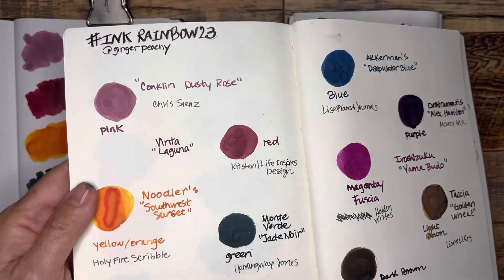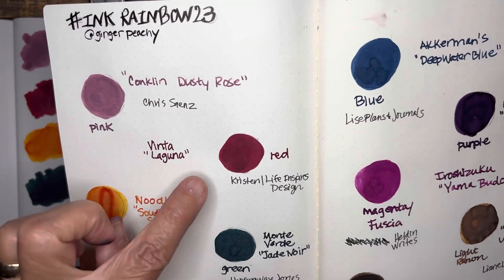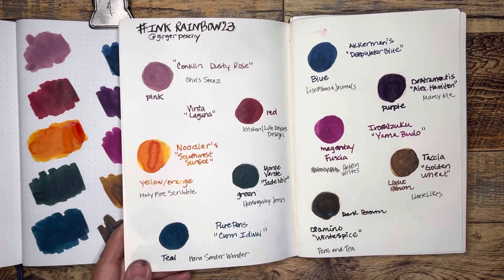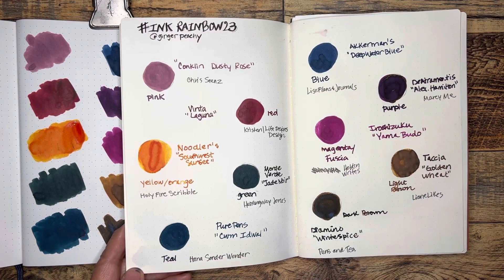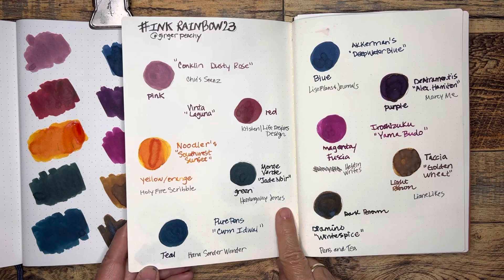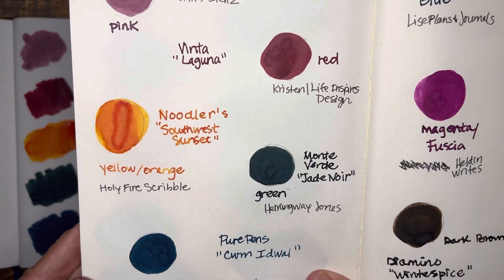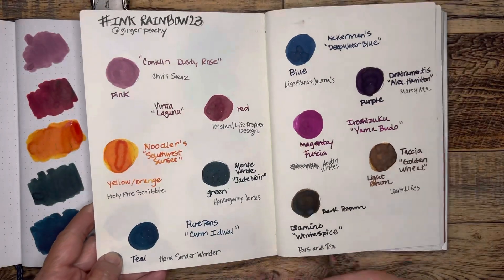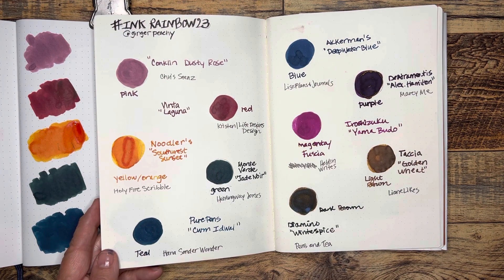She did not like the red Rouge Hematite, and we both agree that that's too stark. But I wondered if she would like this red. Holy Fire Scribble is maybe a little bit newer to YouTube, and I've really enjoyed watching her swatching videos and hearing her conversation as she evaluates the inks. Hemingway Jones was also mentioned by Donna at South Shore Paper — he's definitely worth a visit, very knowledgeable with inks and pens.